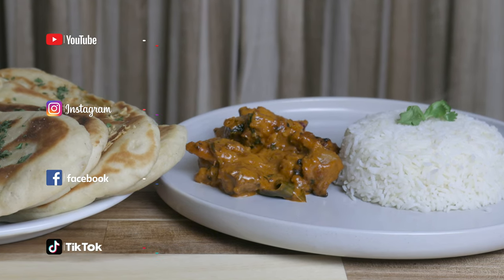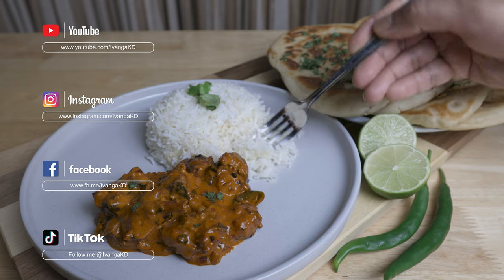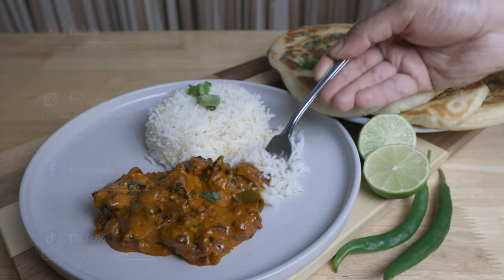We will follow you on Instagram, Facebook, and TikTok. I'll see you in the next video. Peace.